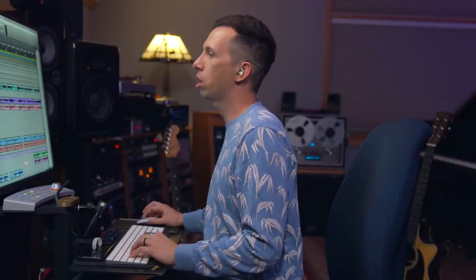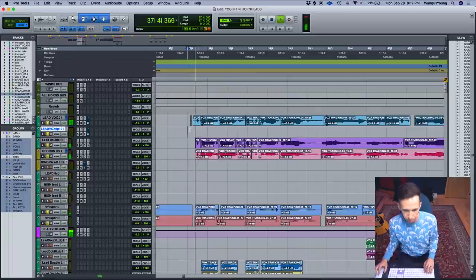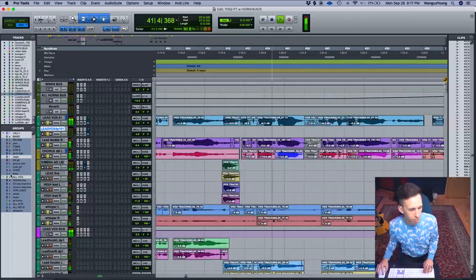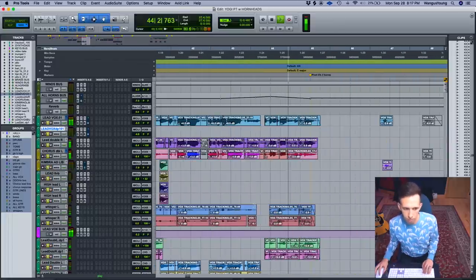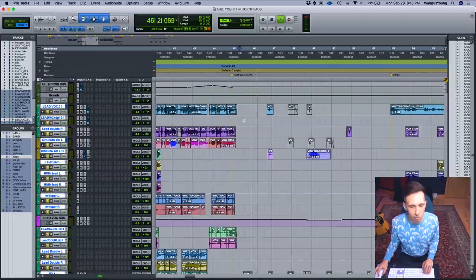I didn't want to go overboard with editing, but you just have to make sure it all lines up. And especially because we're not coming off six months of touring this song — we're literally writing and recording it at the exact same time. In the post-chorus, she was just ad-libbing some sound effects, which gives a little extra energy to the track.